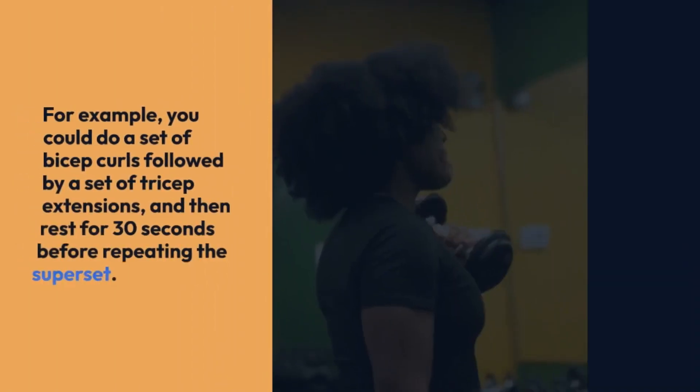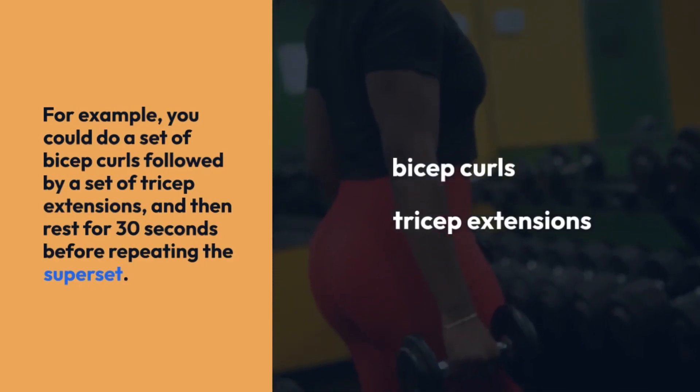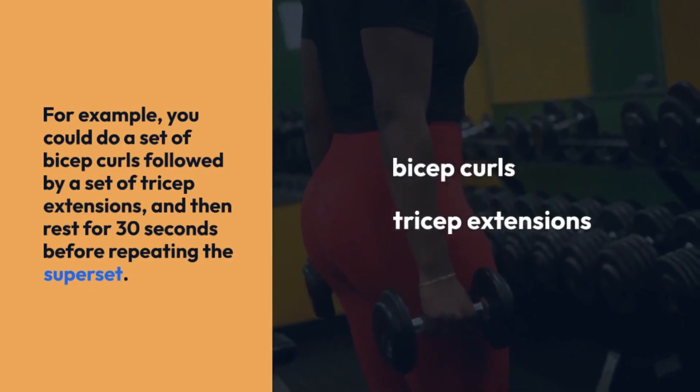For example, you could do a set of bicep curls followed by a set of tricep extensions, and then rest for 30 seconds before repeating the superset.